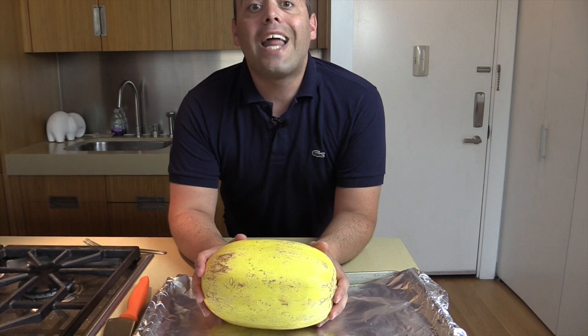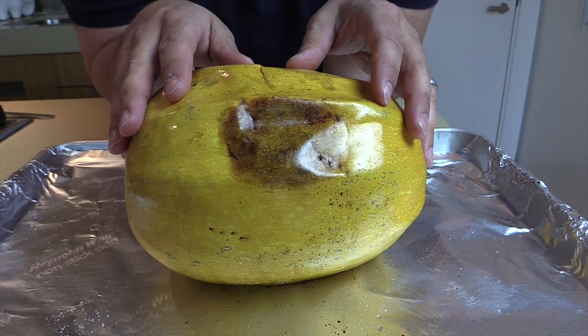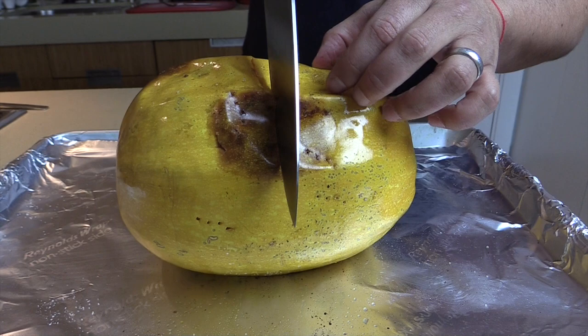I'm going to show you the finished product — an hour has passed. I want to let this cool for about five minutes so that you don't hurt your fingers when you cut it, because it gets really hot in there. Then I like to cut it this way. Look at that — look how easy that was, it was like cutting butter!